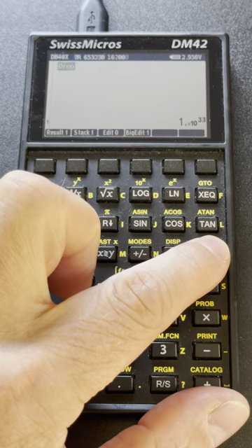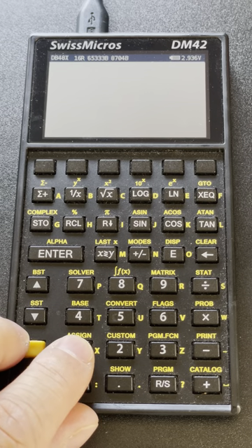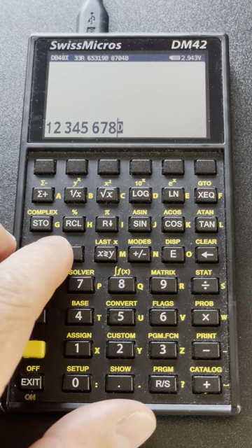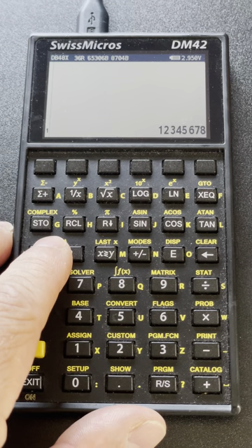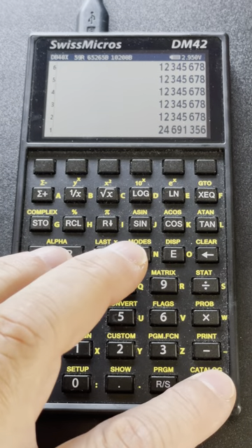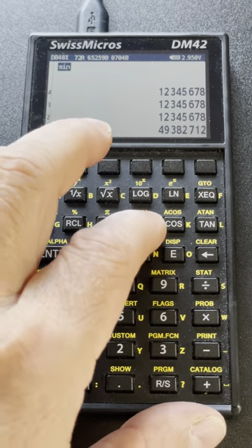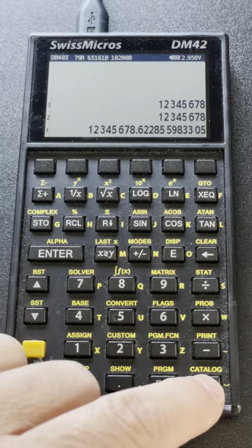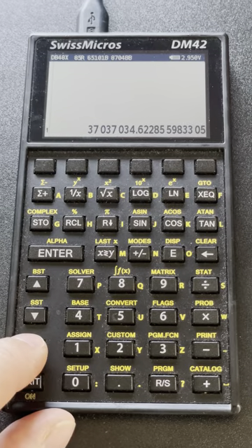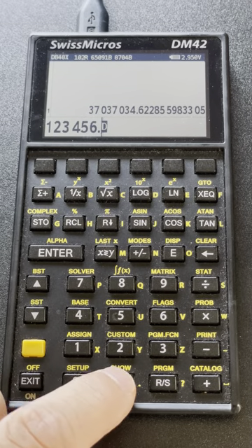It loaded some initial state — let me clear everything here. To start, the RPL system has data entry similar on the surface to what you're familiar with on the DM42. The difference is that there is an infinite stack, so I can duplicate as many times as I want and do value separations. You can enter decimal numbers like this by adding a dot.